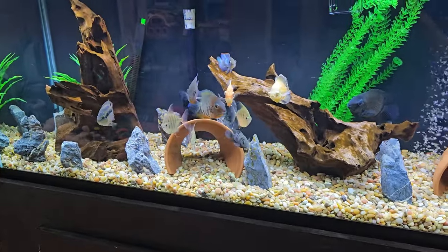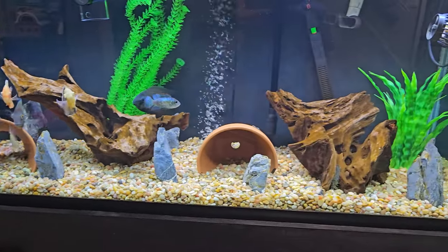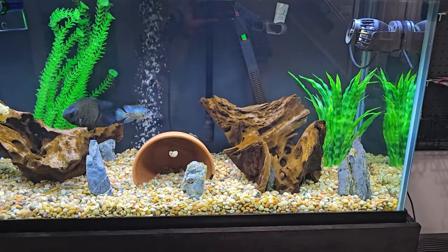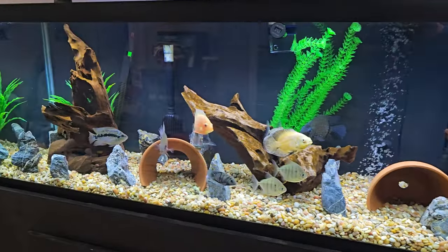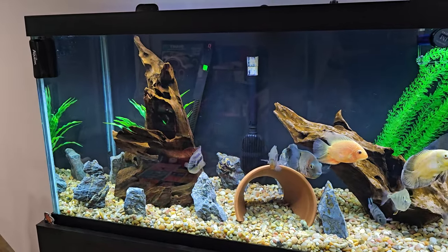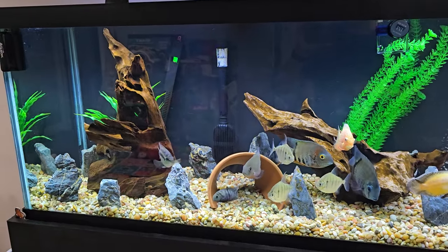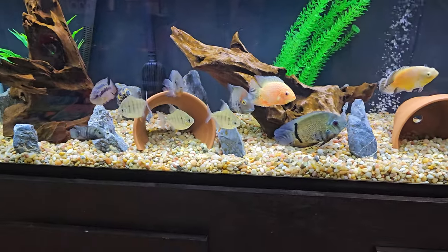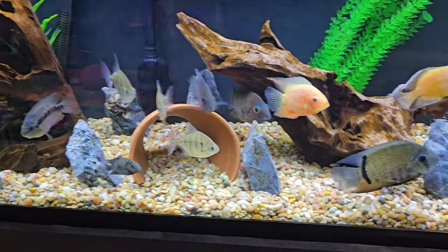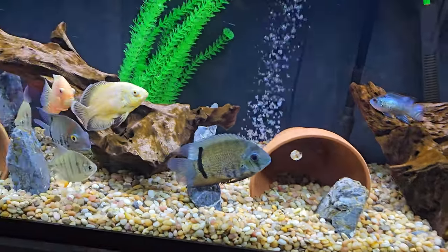As for the cosmetics inside, I try to change up the layout every two months or so because sometimes the fish get a little territorial and think one rock is theirs. If you mix it all up it helps them establish new territories and keeps things fresh. I just put these two pots in here because I had cave-like things before but they were too small. Honestly the pots work great and they're not that expensive.